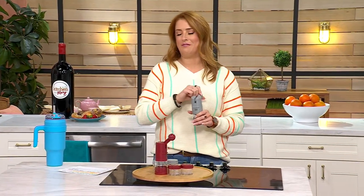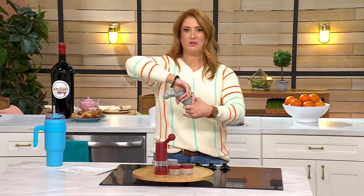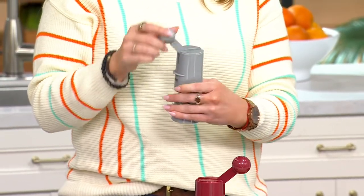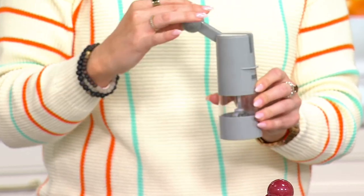Yes, if you have your Himalayan pink salt or your peppercorns and you have one of these grinders — stop it. No more of that. You need this. Kuhn Rikon, that's Swiss engineering since 1899, is bringing us the ratchet spice grinder, but they don't stop there.